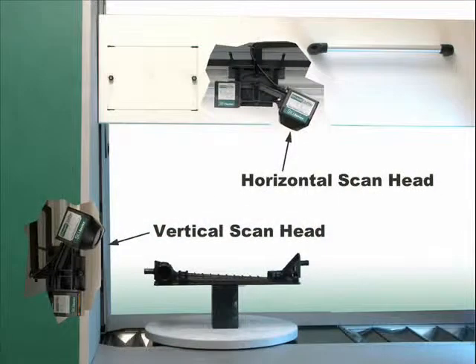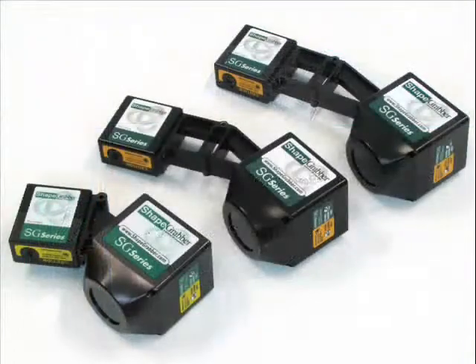The system comes with a pair of scan heads. These scan heads could be any of the four models of scan heads, capable of scanning parts as small as a dime or as large as a compact refrigerator.